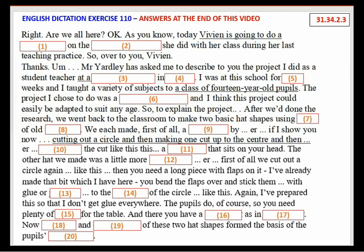Right. Are we all here? OK. As you know, today Vivian is going to do a presentation on the hat-making project she did with her class during her last teaching practice. Over to you, Vivian.